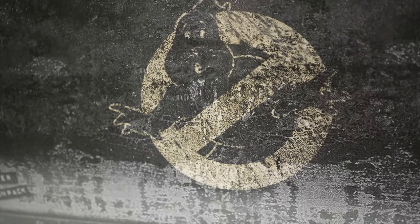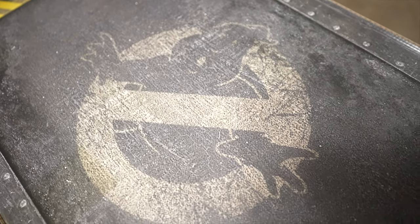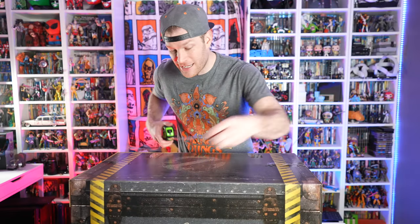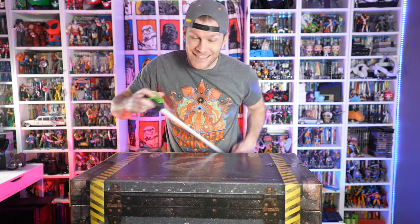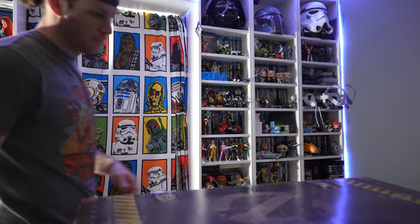Made to look like a trunk that would store any sorts of memorabilia, clothes, photos — you name it. It's got the Ghostbusters logo all over it, with full latches and hatches, and it just looks great. The width of this thing is 30 inches, it's 16 and a half inches deep and 15 inches tall, so yeah, a big honking box. Let's go ahead and crack it open.